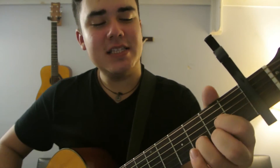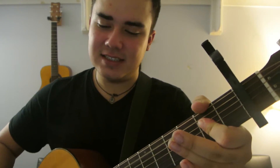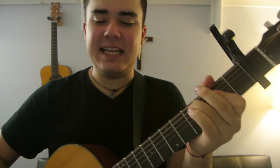It's going to go to D, E minor, B minor, A, G, B minor, B minor, A slash C sharp. Then back into the chorus.